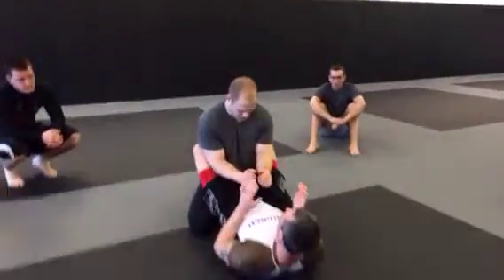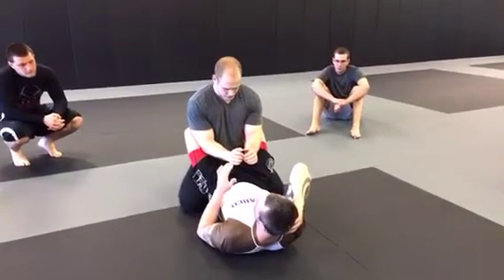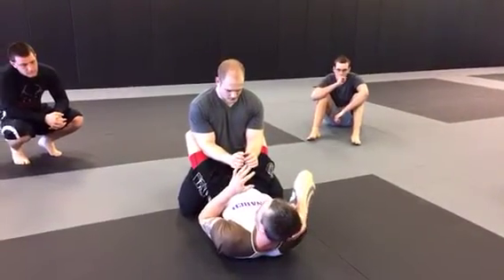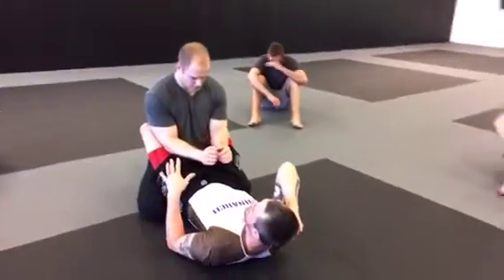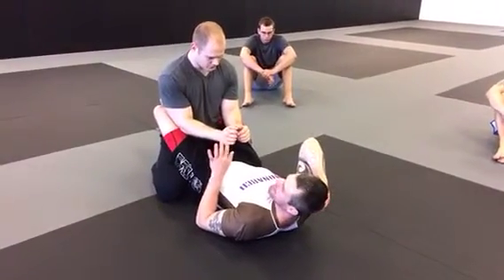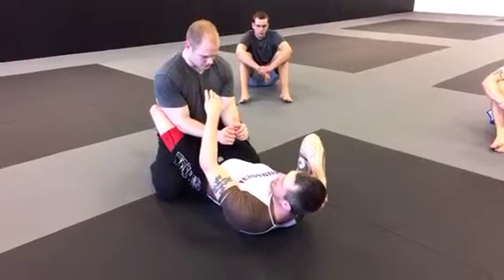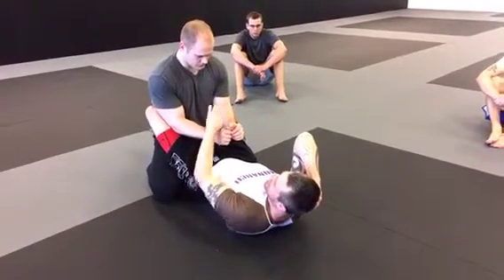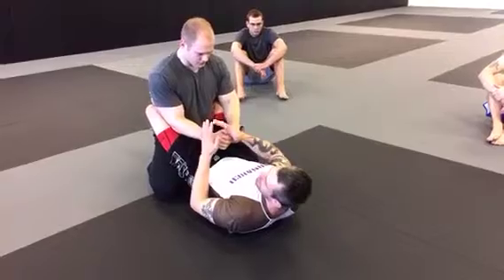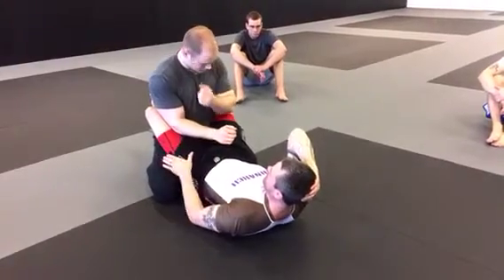We talked about transitioning from the closed guard to the open guard. Once I transition to the open guard, I've got a lot of options. We've talked about the omoplata, we've talked about the triangle, and now we're going to talk about some sweeping options and another transition into the half guard. Yesterday we went over the scissor sweep and a couple variations — the scissor sweep with the knee push when his base widens, and the placement of my leg. The other sweep we talked about was the stiletto sweep — when he laces my leg and tries to smash my legs together, I sweep in the opposite direction as a scissor sweep, and then I come up into my omoplata.